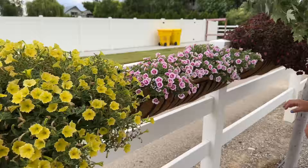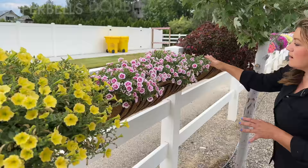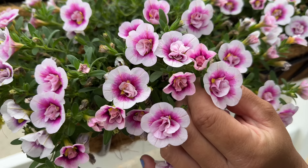Next one — the tag says Double Smitten Pink. This one is doing well. There are five of them in here, but the growth rate is a little bit lower than the other Superbells. It's staying a little bit more compact, which sometimes you want if it's more of an accent. But I love the color and I love that deep color in the center — it just makes it very unique and interesting.